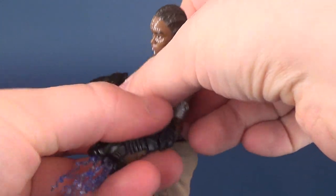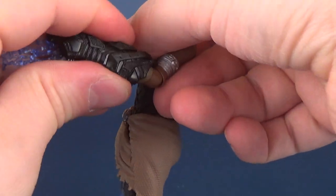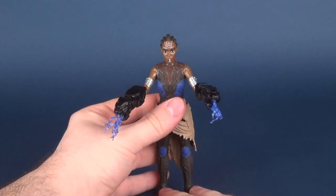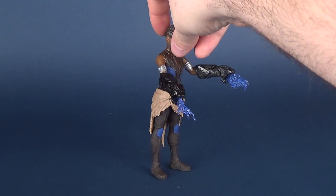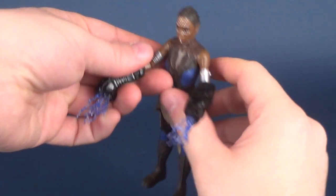They fit right over the top of her arms. You could have them on the top of the arms or running on the sides of the arms, but they seem to fit best on the tops of the arms. Surprisingly, it doesn't make the figure too top-heavy. The figure does lean a little bit forward when you put the gauntlets on her arms, but she still seems to stand relatively well.